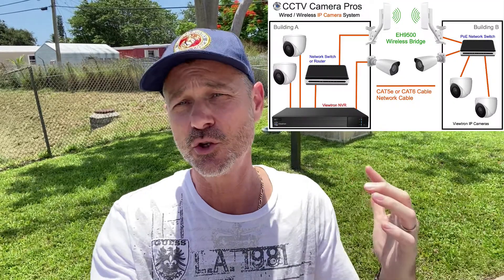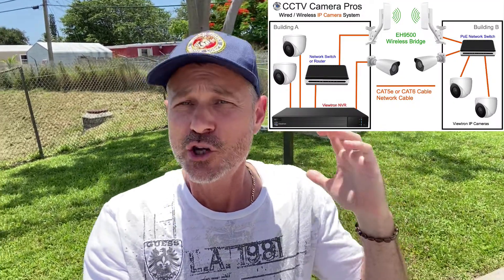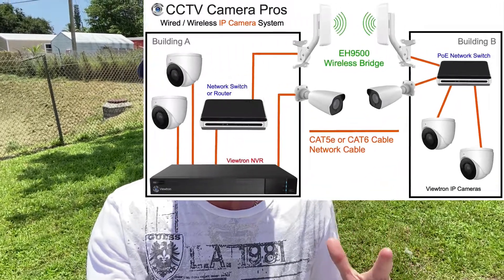They were happy to learn that using one of our outdoor wireless systems, I was able to connect the two structures over a Wi-Fi bridge. Check out this diagram and I'll explain how I did it.